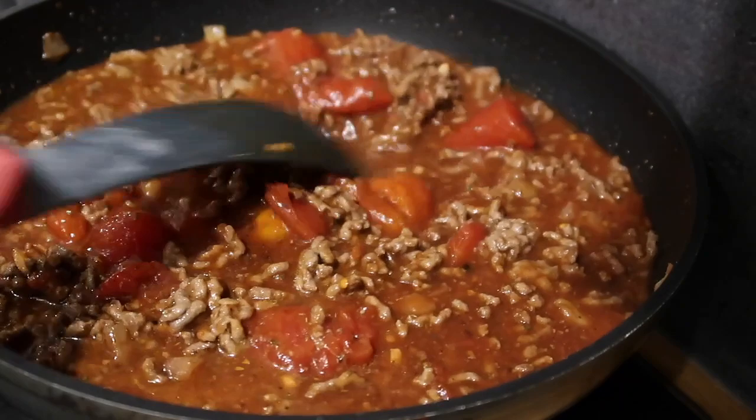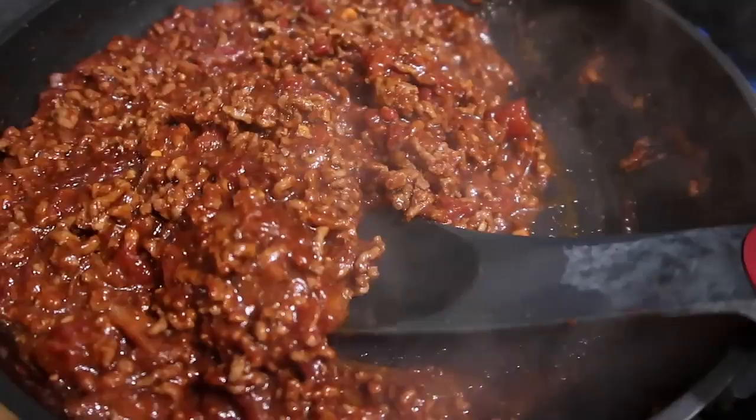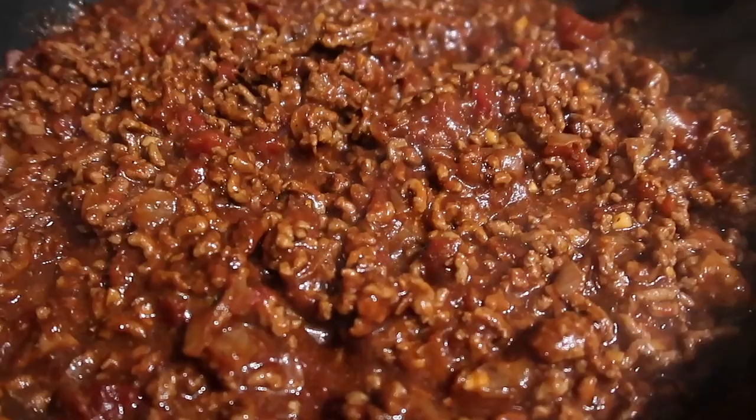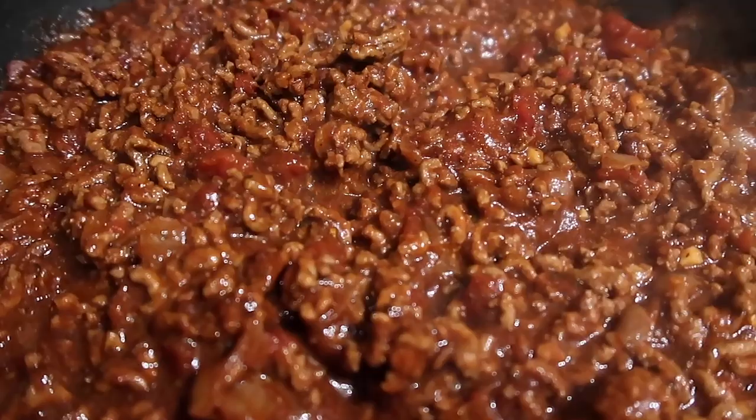Now for what I would call the second most important step: you are going to need to leave this to simmer for at least 40 minutes — an hour would be better if you've got the time. That way all the liquid is going to evaporate, all the flavours are going to intensify. If you try and rush this step you will not get that really deep, rich flavour. At least 40 minutes but an hour if possible, and you'll be left with a really thick, delicious sauce.